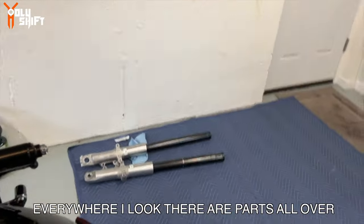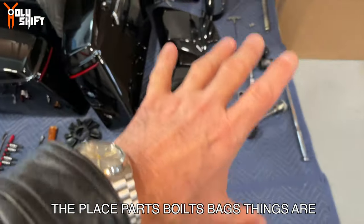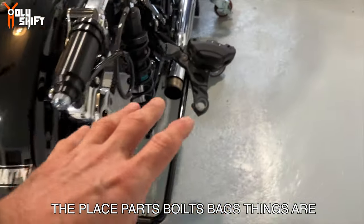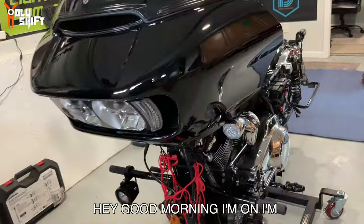Show me what's going on because everywhere I look there are parts all over the place. Parts, bolts, bags, things wrapped up.